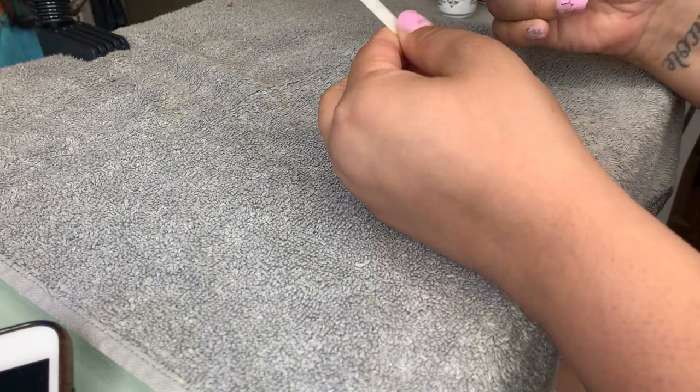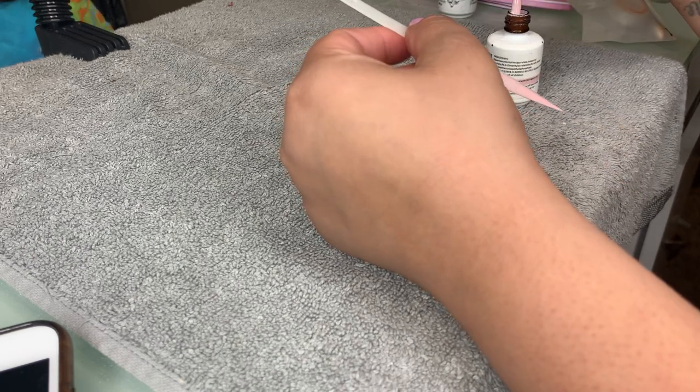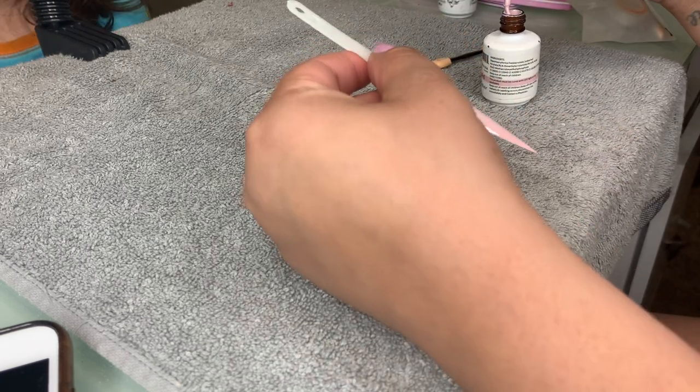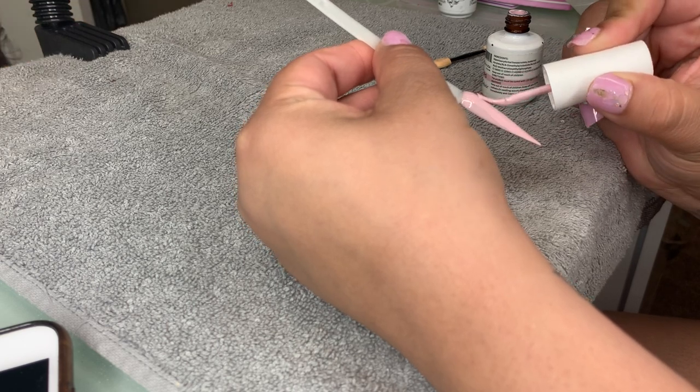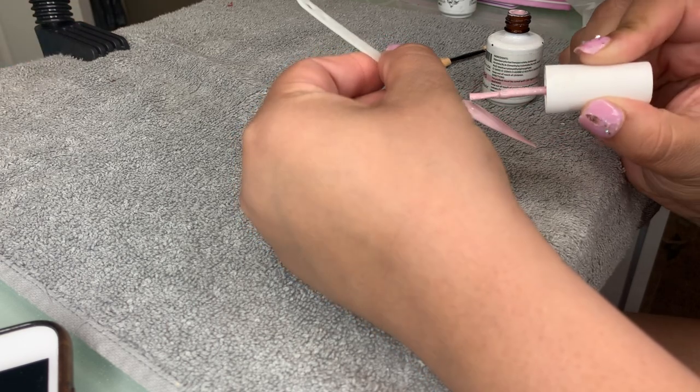I'm gonna go ahead and take it out and do one more coat just because it's not full coverage. We're gonna go ahead and do one more coat and cure that again.